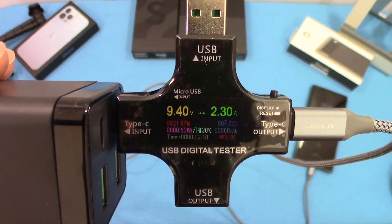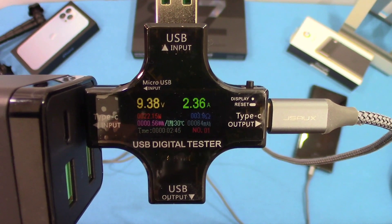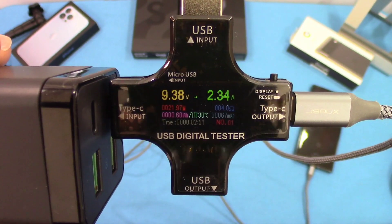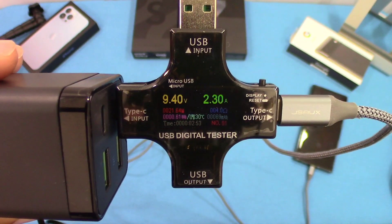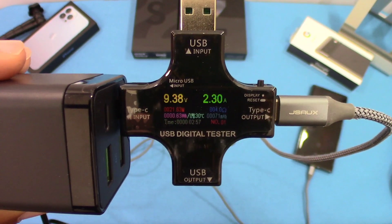If you look at this dial right here, you can see the volts and the wattage being put out by this device. It's pretty good — pretty close to what they marketed. This is one USB-C port being utilized right now, but it's putting out solid numbers.